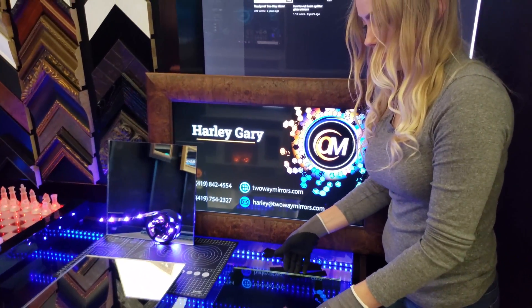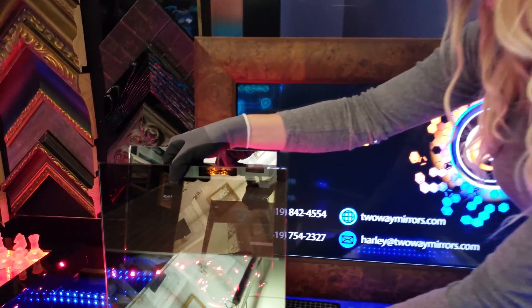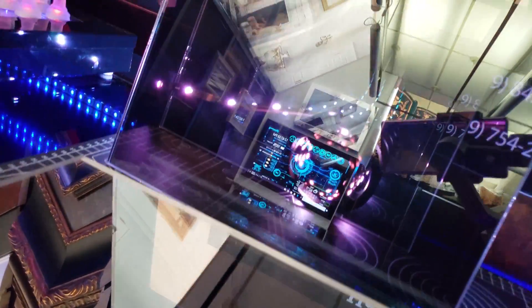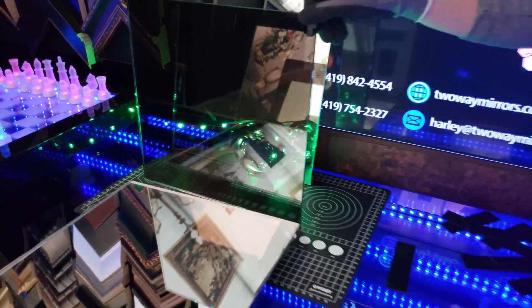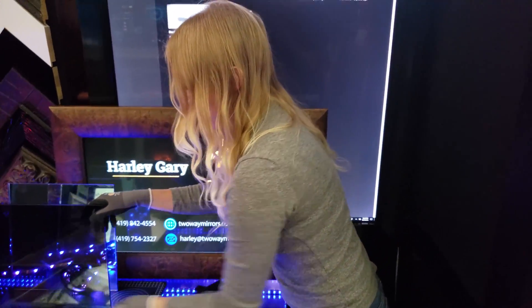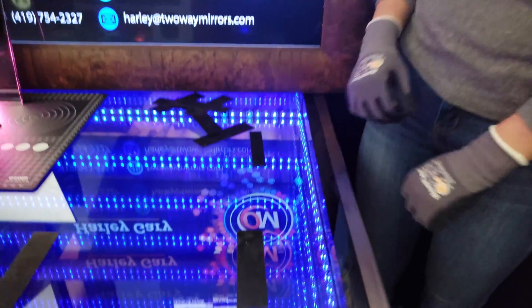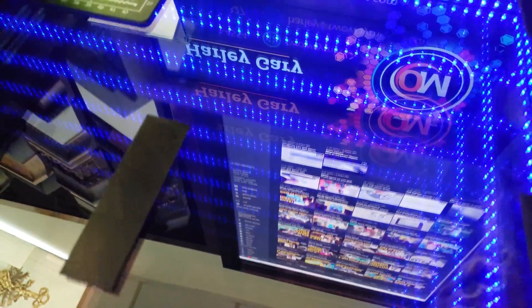Last option — highly recommended — it's a Two-Way Glass. This creates, I think, the ultimate effect. It's kind of dark, but you don't see your reflection, so you can just focus on the infinity effect. The best example of this mirror is what we're working on, which is actually a beer pump table, and it goes to infinity, as you can see.